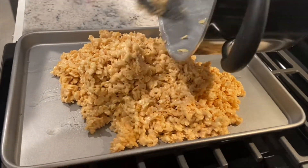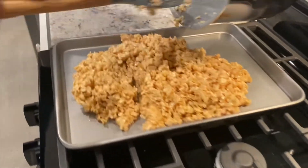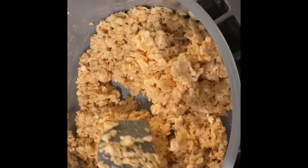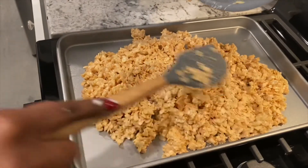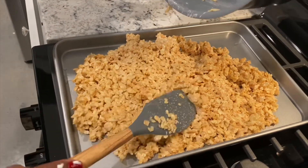We've also added our nonstick cooking spray to the bottom of our baking pan. Gently press the rice krispies in until they are spread out evenly.